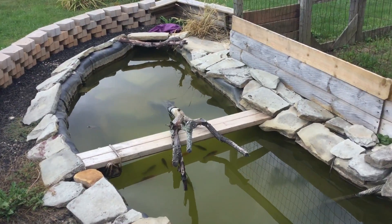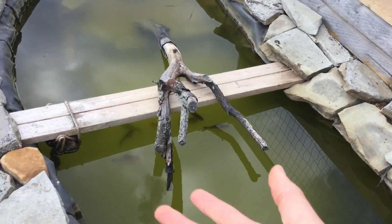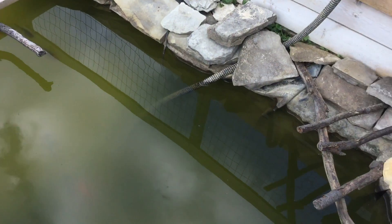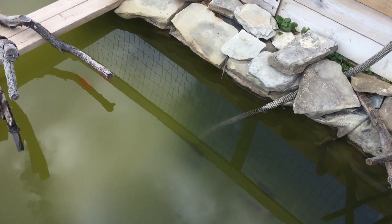Hey guys, sorry for the long wait for another video. I was really busy today. I'm gonna try to make this short, but as you can see the pond here is all cloudy with algae and everything and the pump's not working. That's a long story — it has to do with the power going out and stuff getting in the pump.